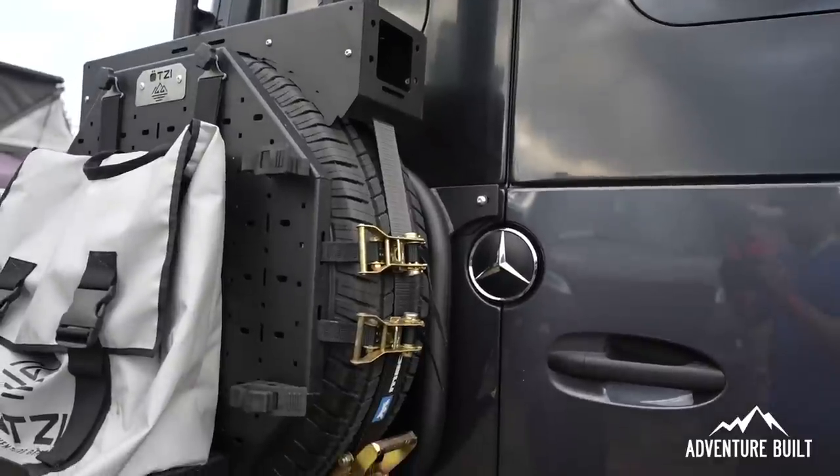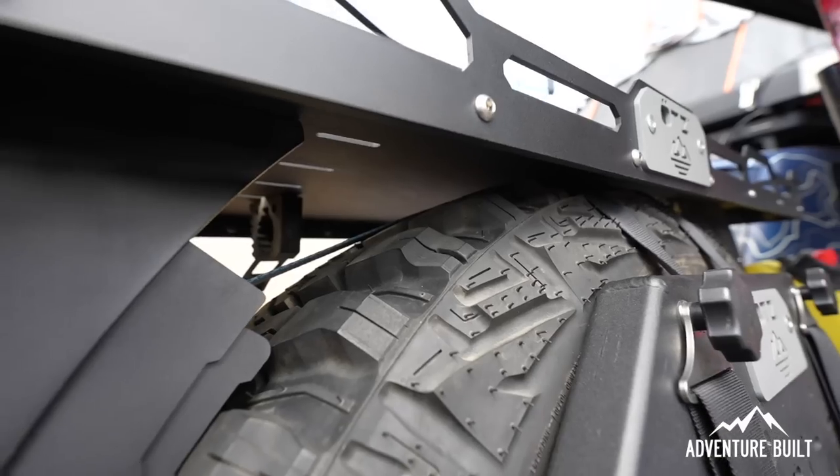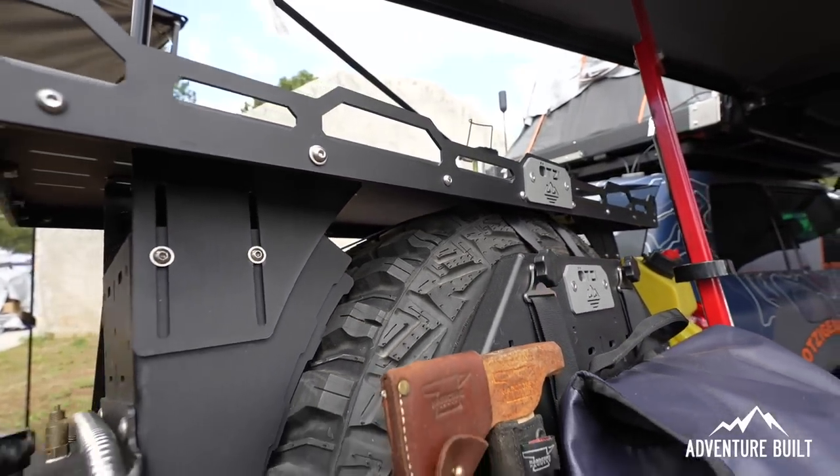One more feature we're really proud of is our support platform, so the bag doesn't sag or hang under the tire if you really load it down with weight. It's also quick to attach — just undo four knobs and the whole bag comes off. Trevor has had a bunch of garbage bags and firewood bags, some have been good, some not. This seems very well thought out and I'm in love with it.